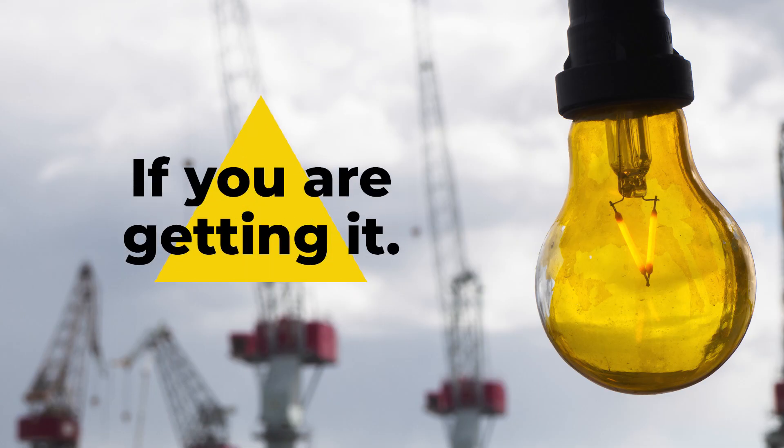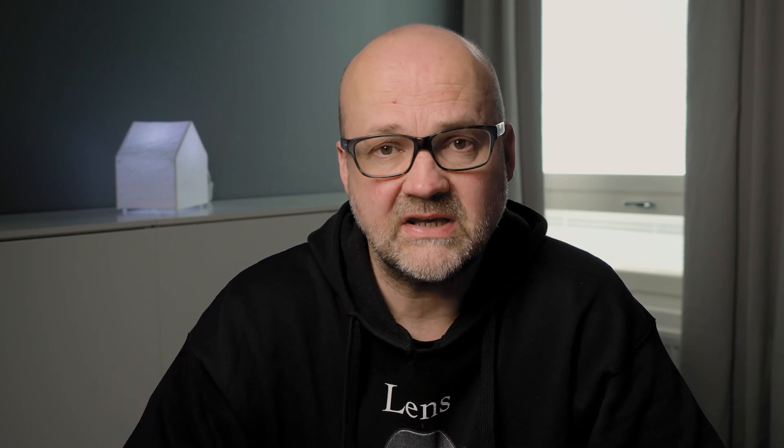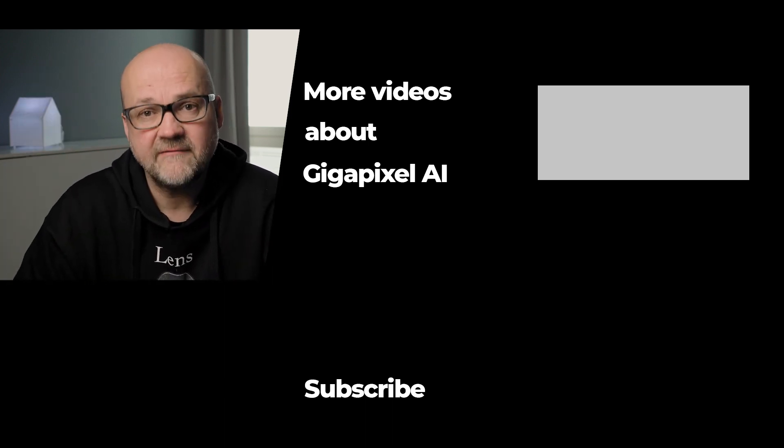If you're interested in the software, I do have an affiliate link for it, and it would be much appreciated if you use that link to buy it — it will support the free content that I'm making twice a week. Here are some more videos about Gigapixel AI. Thanks for watching and bye for now.